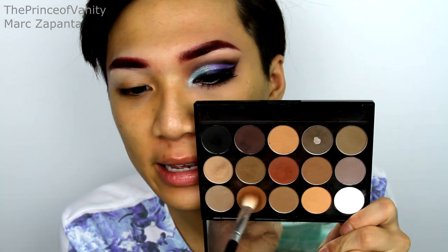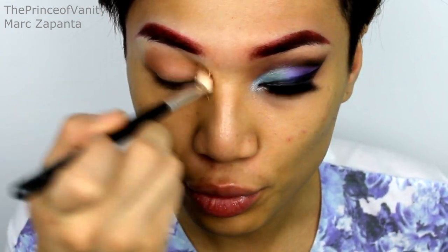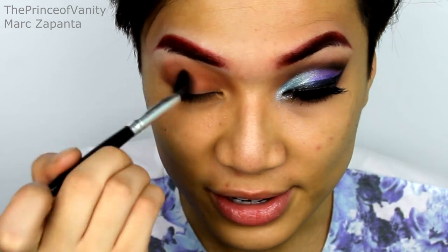Then I'm going to be taking my Dani 15 eyeshadow palette and taking this mid-tone brown shade — this is going to be my transitional colour. I'm just using a blending brush to blend this through the crease. And then I'm going to be using this red-toned brown to warm the crease up and also to incorporate the red shade into the eyeshadow colours. I don't want a stark red like the eyebrows — I just want a little bit of a red undertone in the eyeshadow.